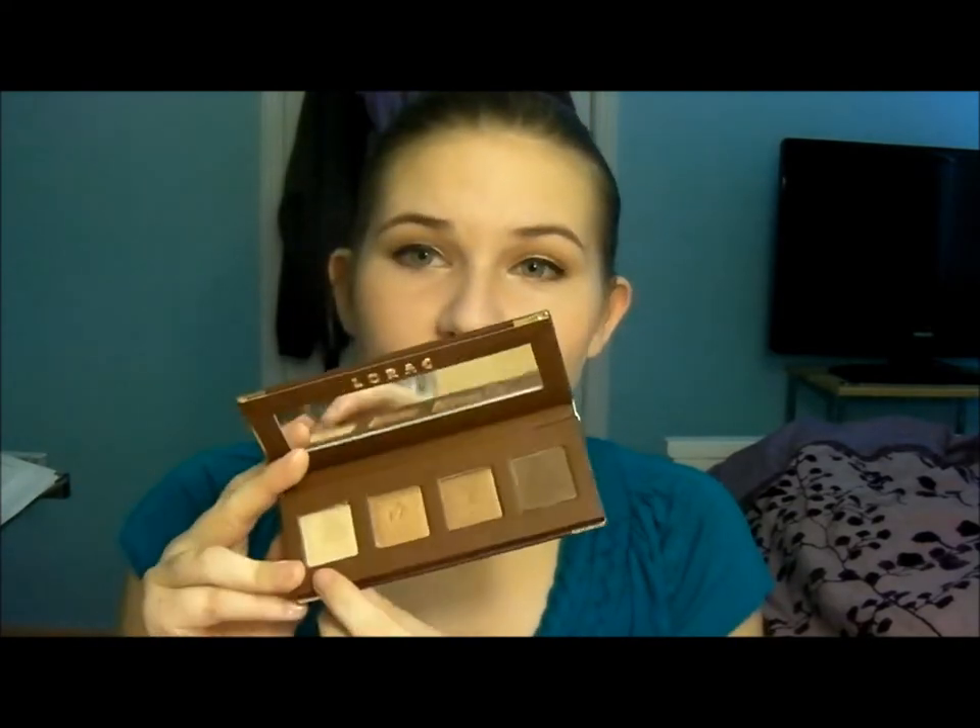That was all for this tutorial — I really hope you guys enjoyed. I thought it would be helpful for anyone who has this palette to show an everyday look you can get from it, because sometimes you get a palette and wonder what to do with it. If you don't have this palette, there are lots of similar colors — Half Baked from Urban Decay can be the gold, and there are bronzes and dark browns everywhere. I'm sure you can find something similar in your collection. That concludes my video — I hope you enjoyed and I'll see you guys later.